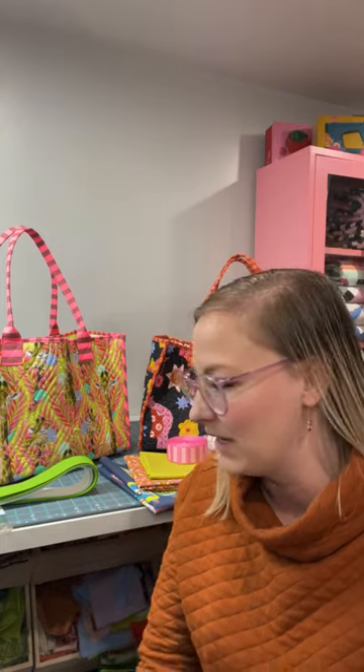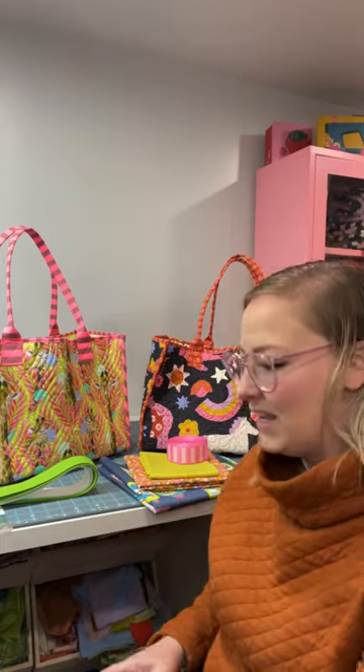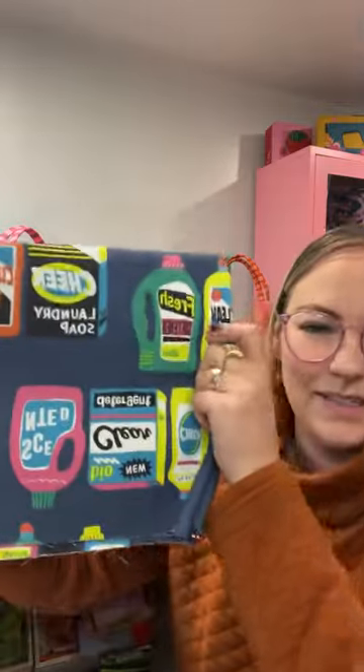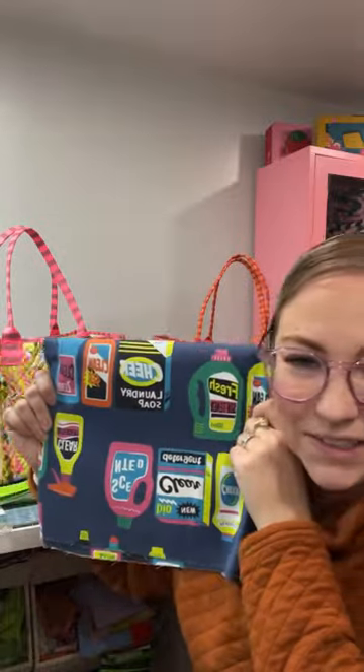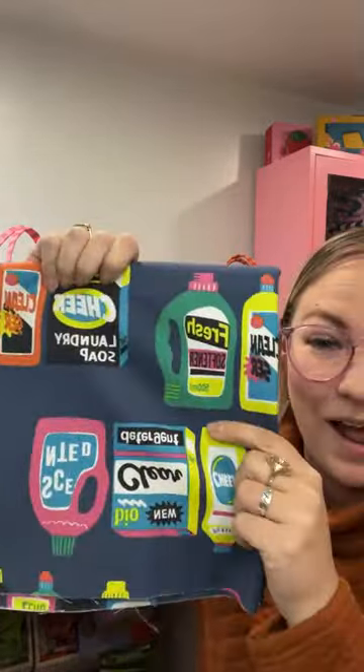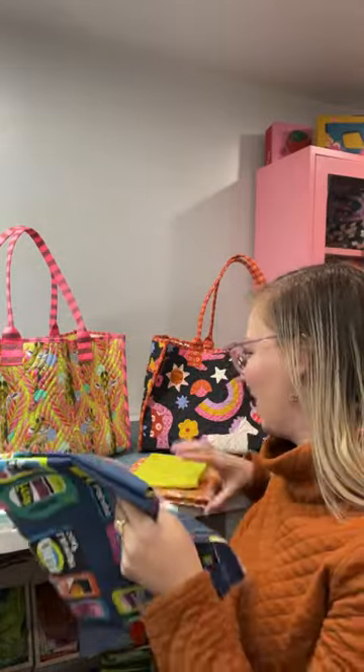First, let's talk about fabric choices. People have asked if canvas is an appropriate fabric to use — absolutely. I'm actually using a canvas for the sample I'll be making with you guys. This is the canvas I picked up at Sewtopia — it's a Japanese fabric canvas with cleaning supply bottles printed on it. So cute. Canvas is a great option for this bag.